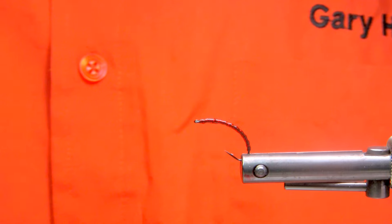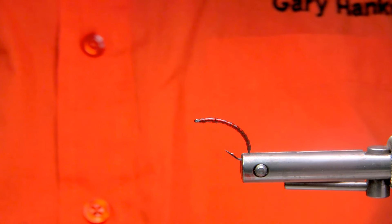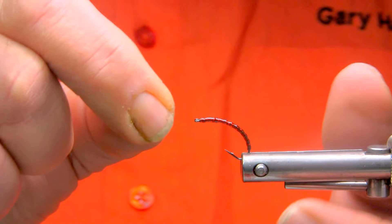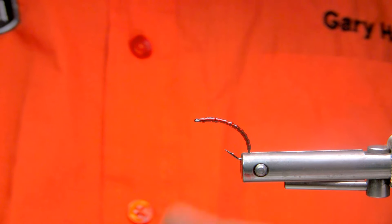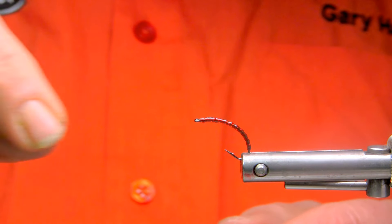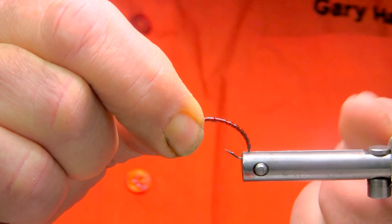You've got a very thin, easy larval pattern to work with. From here, if I wanted to build up into a pupil pattern, all I would do is run the same material but build the thorax section up considerably more to imitate the pupil. I'd step down a hook size as well. Thank you very much for watching — have yourself a great day.